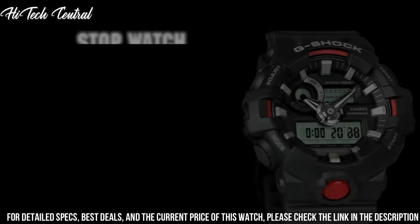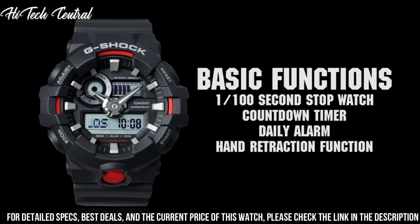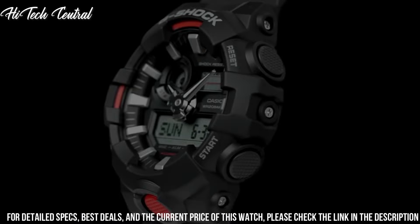Case Diameter: 5.3 cm. Case Thickness: 16.7 mm. Band Material: Plastic. Band Size: Men's Standard. Band Width: 25.8 mm. Band Color: Red.